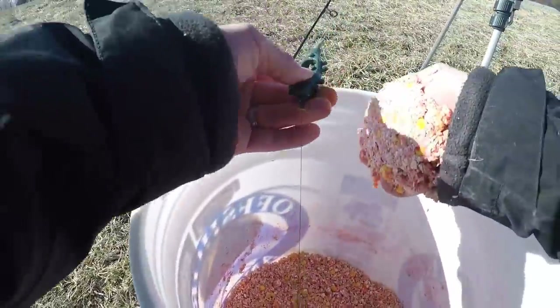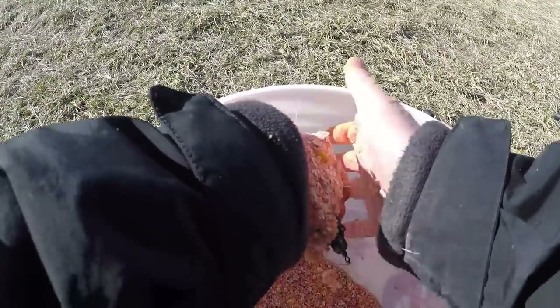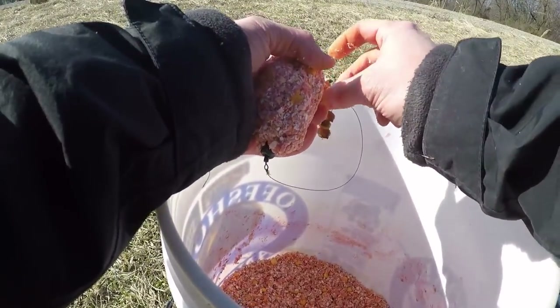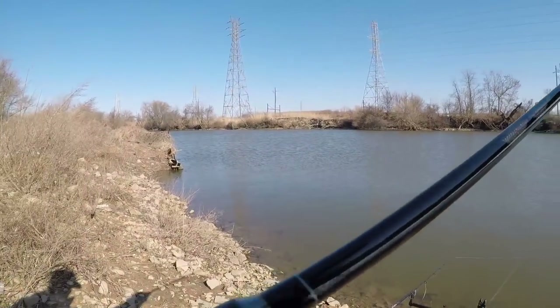For our second rod, we're going to be using three pieces of Nog Tiger Nuts. We're using the big heaps of pack bait here. We're going to give this one a cast.